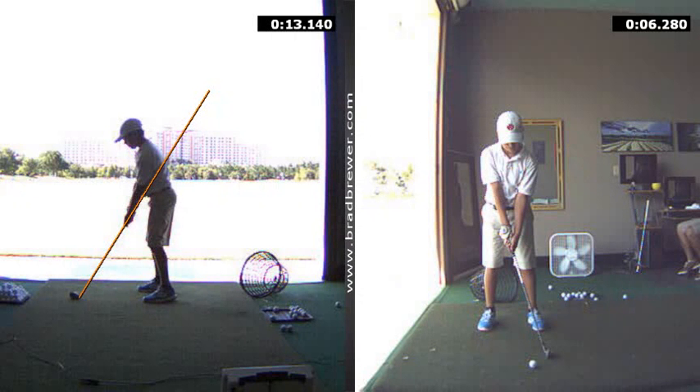Hi Ben, good to have you in. We worked on a couple key things today with your golf swing, starting with the grip. We certainly wanted to get the hands on there a little bit more neutral. The right hand's a bit strong currently — actually, both hands are a little bit too much turned underneath. So I had you get into more of a neutral position with your grip.